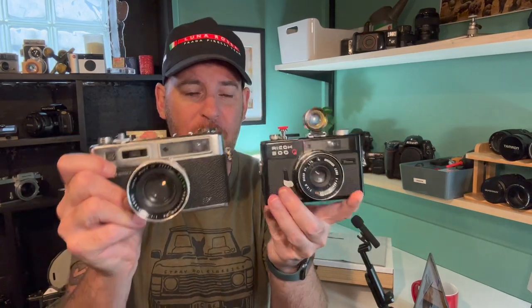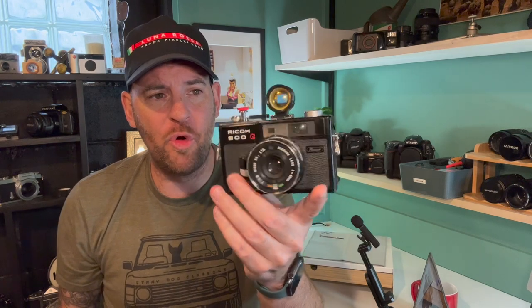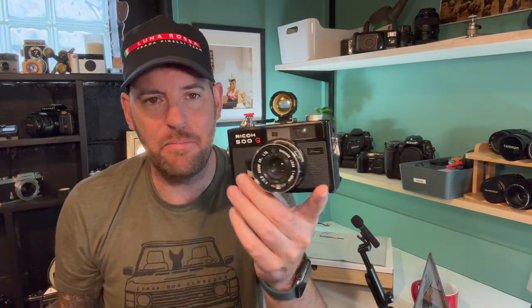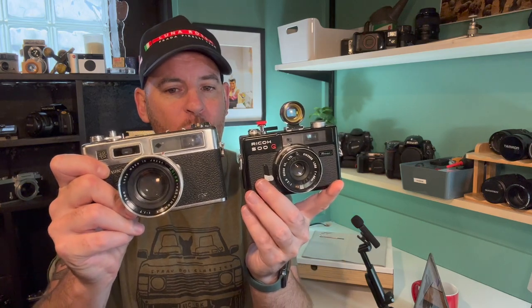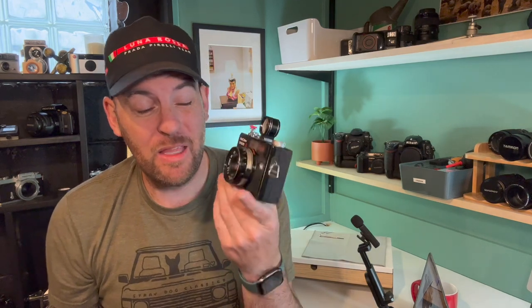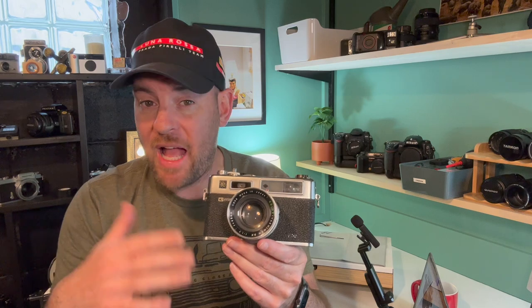The Rico 500G is around 400 grams and the Yashica is 700-800 grams, yet they do the same thing — both are rangefinder cameras. I picked up the Rico for about 18 dollars and the Yashica for five, but which one would I take daily? Honestly I think I'd go with the smaller one. I don't like big bulky cameras flapping around anymore.